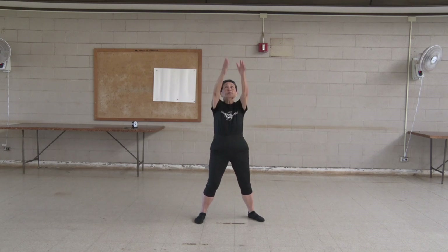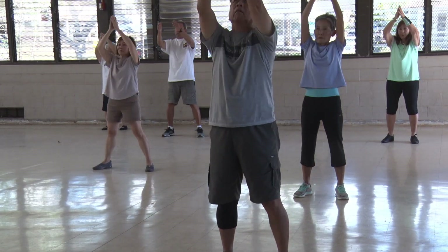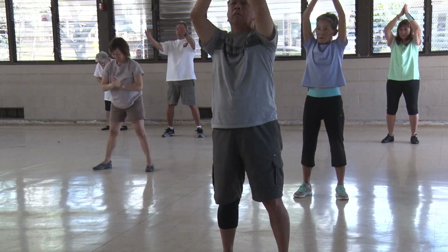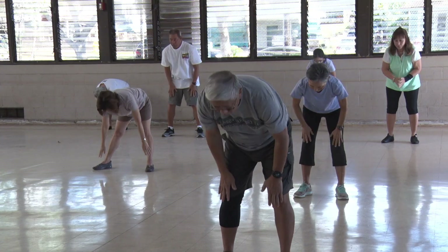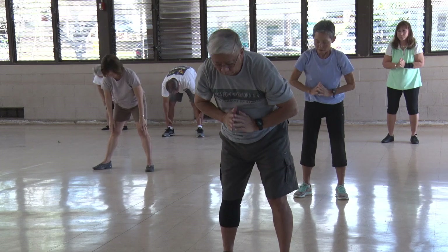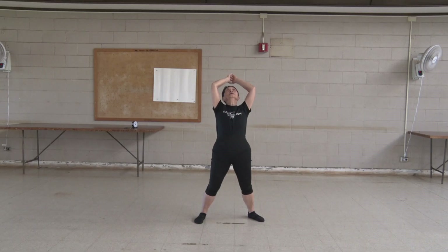Touch toe. One, two, three, four, five, six, seven, eight, nine, ten. Turn your hips. One, two, three, four, five, six, seven, eight, nine, ten.